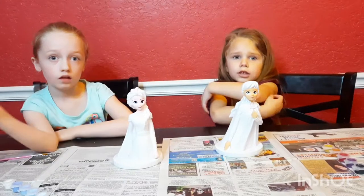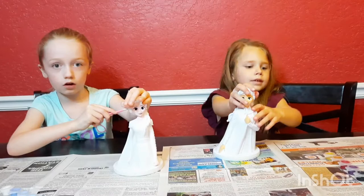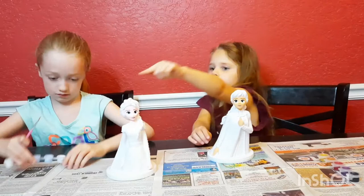Adeline. Welcome to Fun with Carly. I'm Carly. And I'm Naughty. And today we're going to paint Elsa and Anna. We're also going to open Disney toys today. Look — Anna, Elsa.